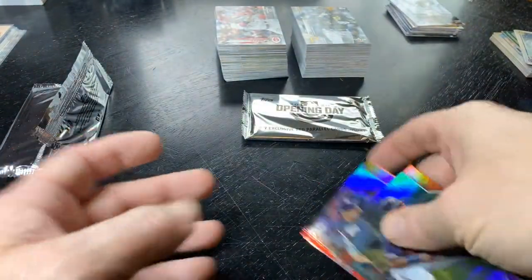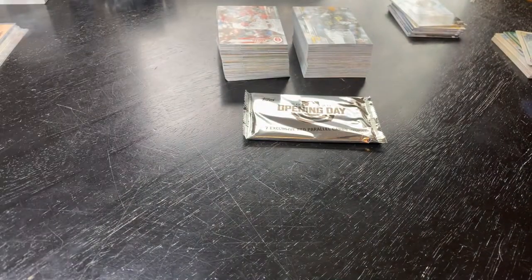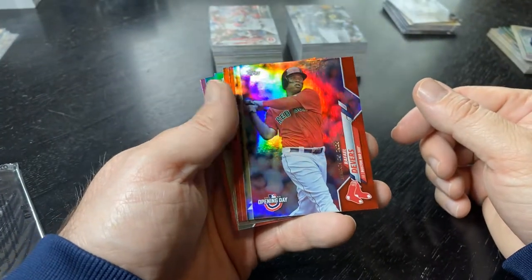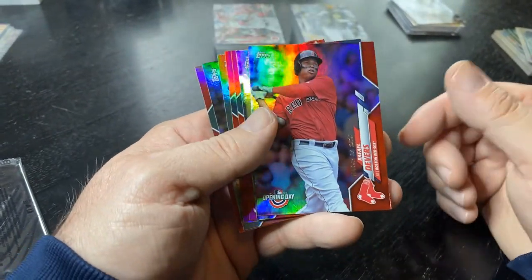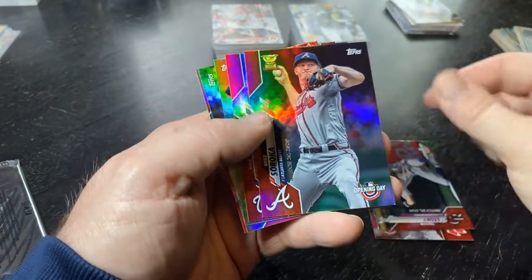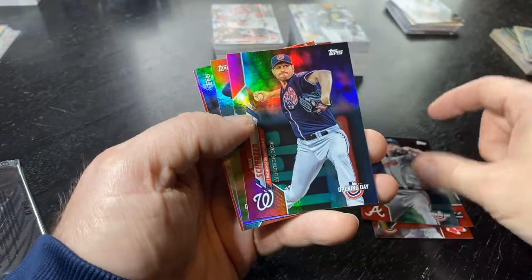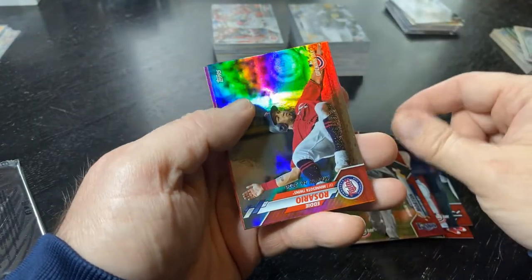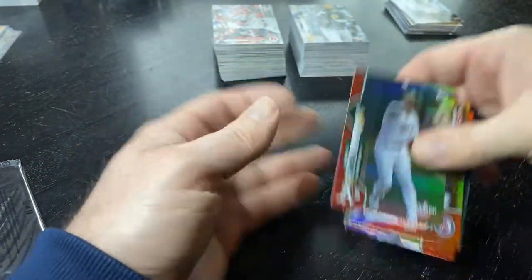Moving on to the last red pack — see if we can get some last-pack love. Raphael Devers — if you're a Red Sox fan, that's a cool one. Trevor Story, Soroka is a stud, Scherzer is a stud, Charlie Morton, Eddie Rosario — and that was a weak pack. Wow, that one was a bummer. No red mojo.